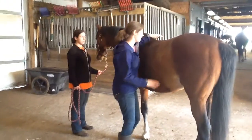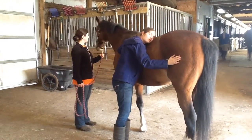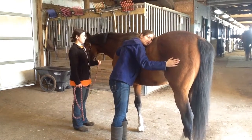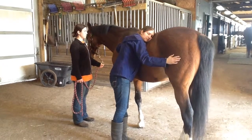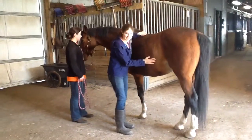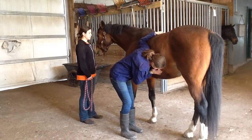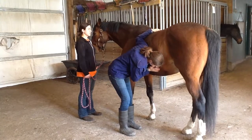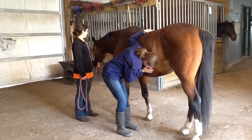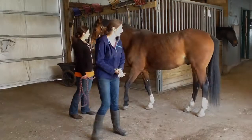Checking the lower quadrant on the other side, I heard a lot of rumbling — it was very active at the moment. The last quadrant was also very active with rumbles and some almost gassy sounds. Overall his gut sounds were normal for him.